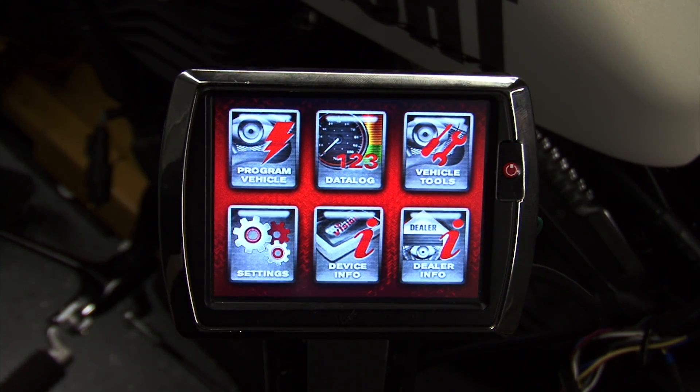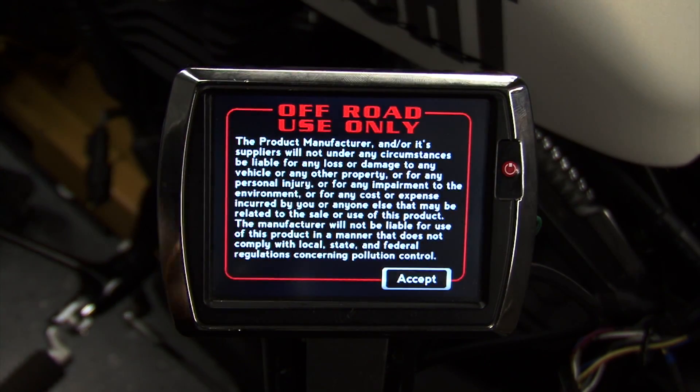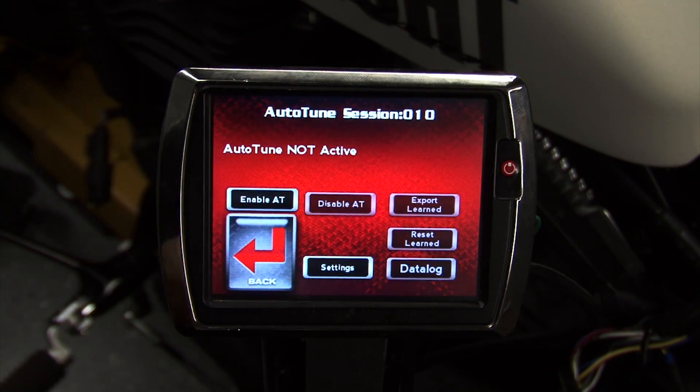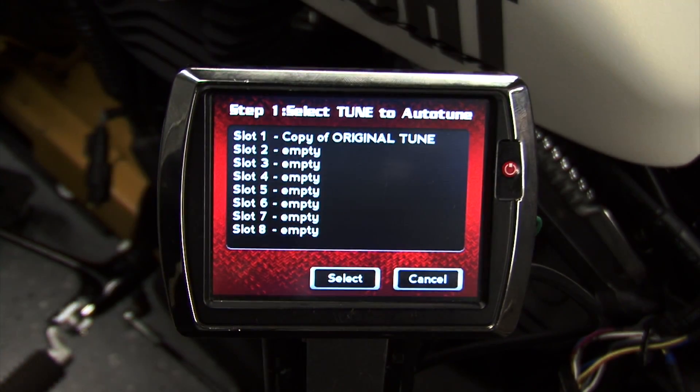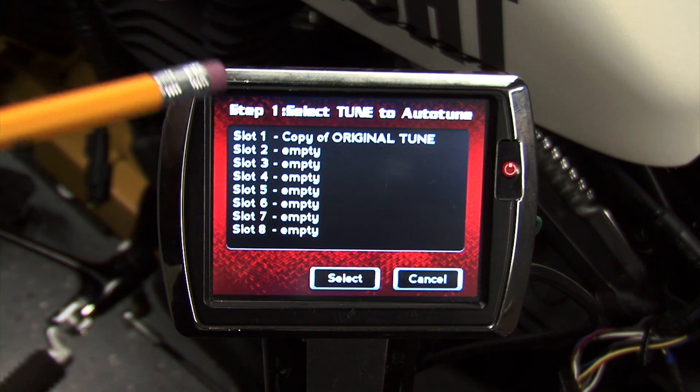With the run-stop switch turned on and the bike's key turned on, we'll go into Program Vehicle from the main menu of the Power Vision and we'll select autotune. Next, we'll hit Enable Autotune. It's now going to prompt us and ask us which tune in our custom tune slots we would like to autotune.